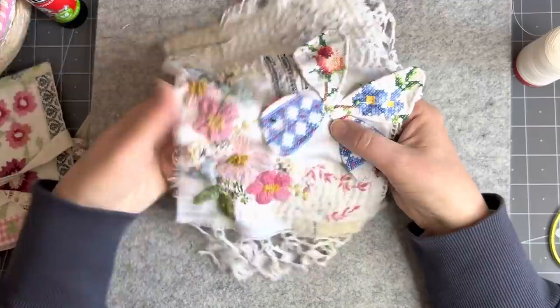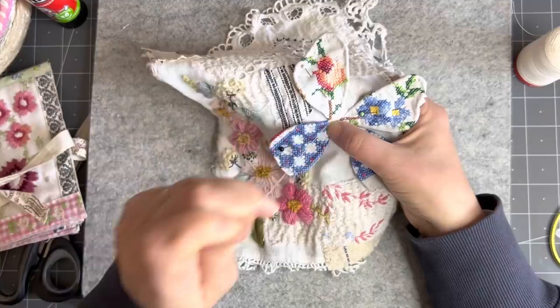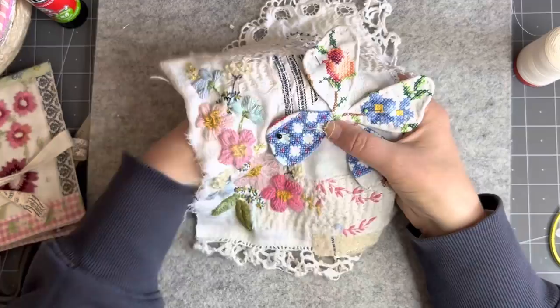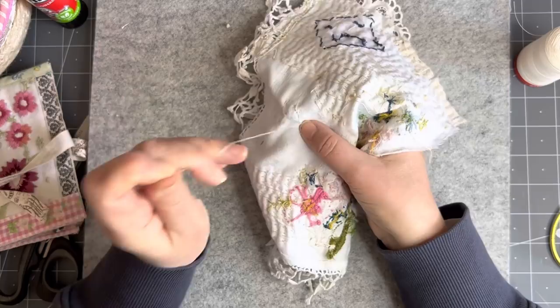I just want to stitch down these ends too — I don't want them poking up. I want them to stay down, so these are just random stitches holding it all in place. We'll end that off.